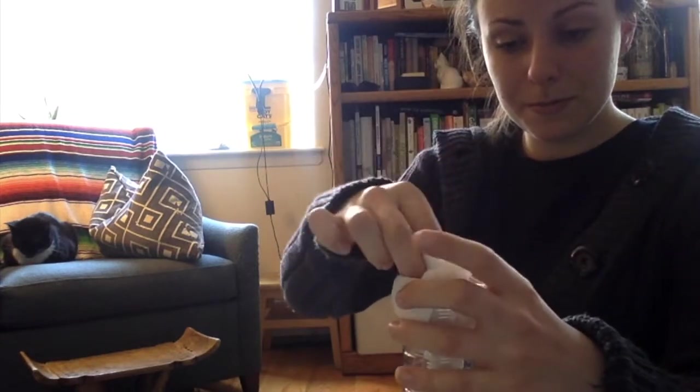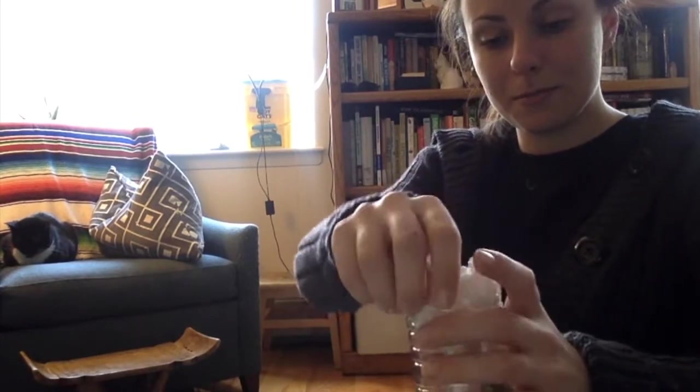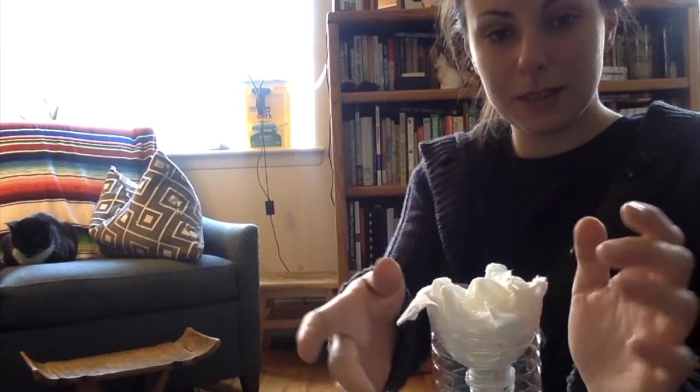Here's a crumpled up piece of paper towel. Stick it in the top, like that.